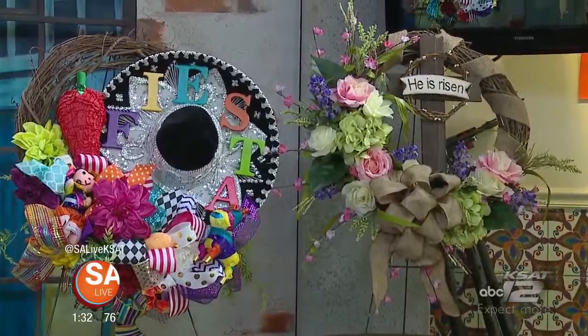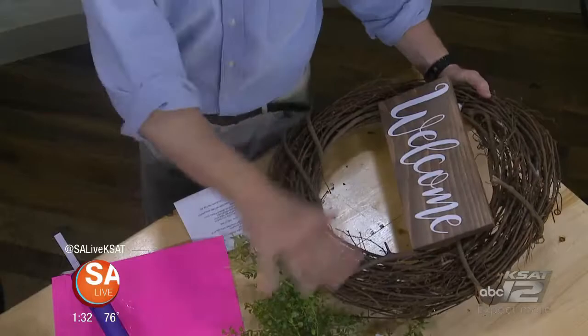We see this all the time — this is grapevine, and you can get it at Hobby Lobby, Michaels, any craft store you can find it at. And all of the other goodies as well — Hobby Lobby, Michaels.